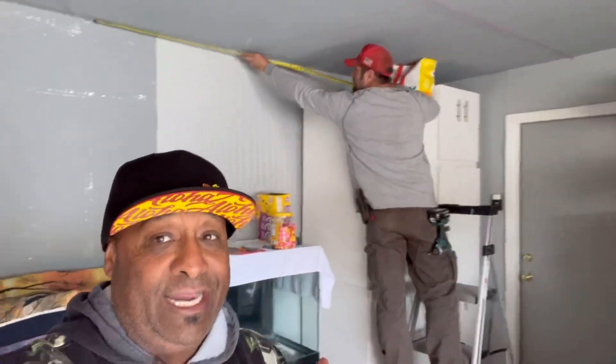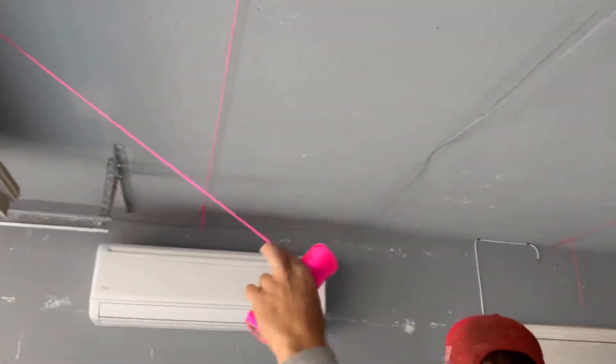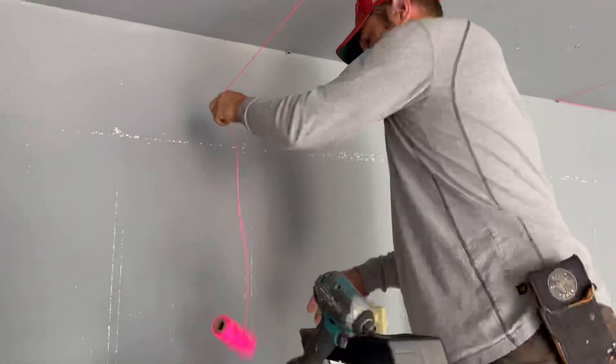No shortcuts — everything is done down to the T. My dude knows his stuff. I offered to help hold something and he was good — guy's a one man machine. So I'm just videoing my boy making his grid, and then once he's done you'll understand.